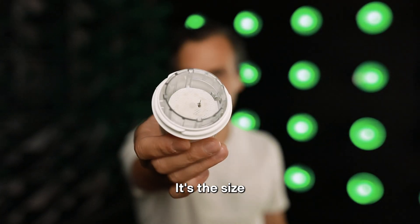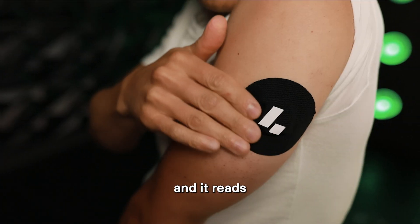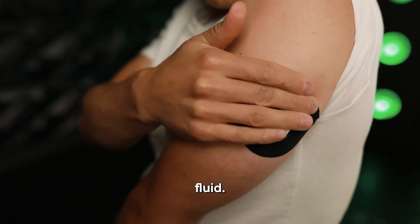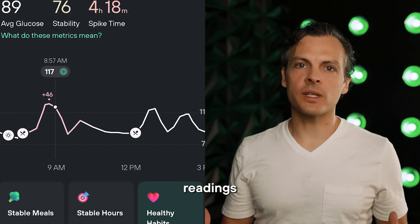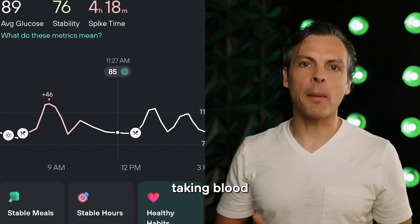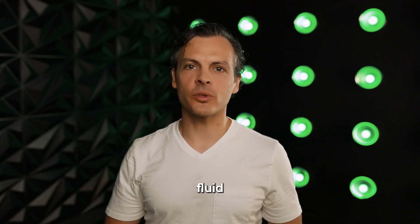The filament is quite small — it's the size of a couple millimeters — and it sits just below the skin, and it reads this fluid called interstitial fluid. It's the fluid just below your skin. That is where the glucose readings come from, so it's not actually taking blood glucose measurements; it's taking glucose measurements from the interstitial fluid.